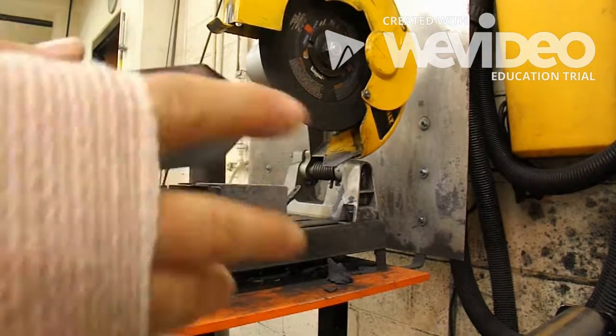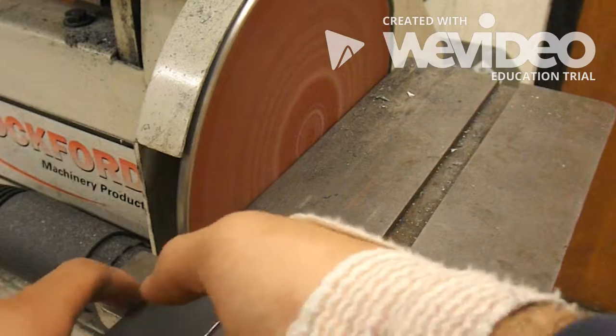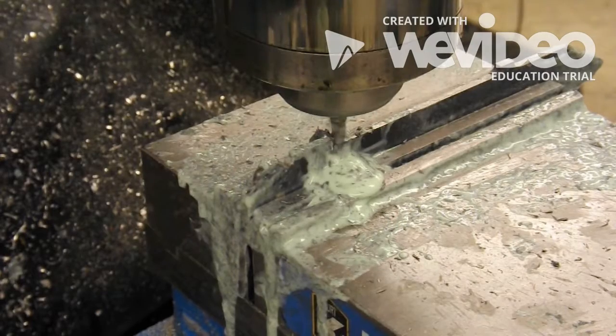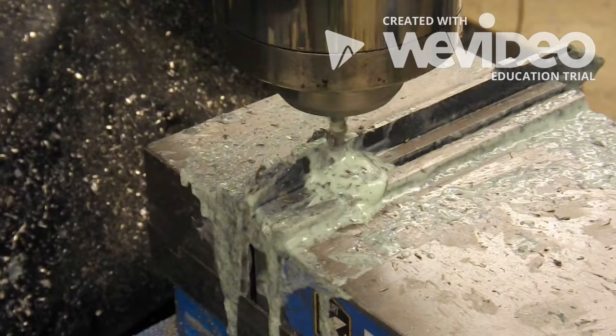Next, I'm just going to gradually grind down the edges until they meet the dimensions. This steel is actually kind of soft, so grinding is much easier than I expected. It didn't take too much. I'm not sure if it was worth it, but it looks nice.